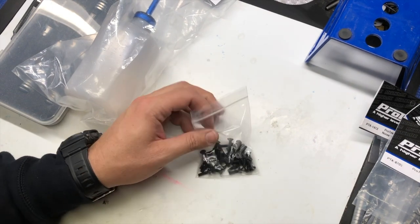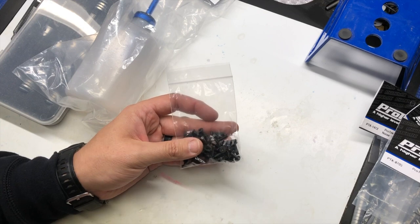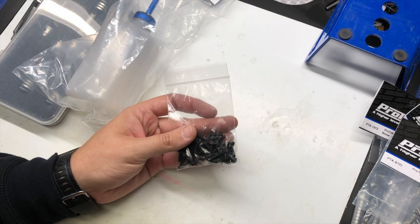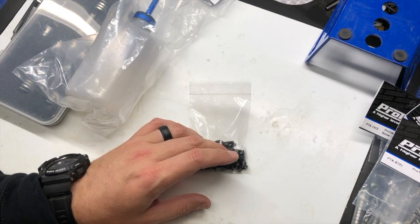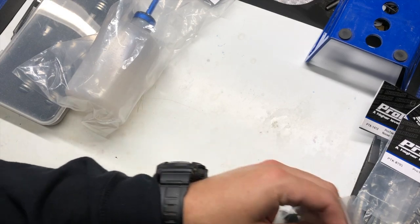We also have screws. Pro-Tech has basically every size and configuration of screw you would ever need, whether it's steel or titanium, offered in all the different sizes. They generally come in a 10-pack. They also have hardware like 3mm and 4mm lock nuts and everything like that.